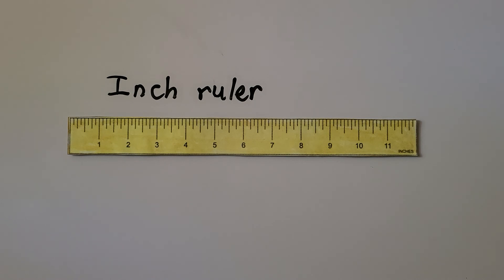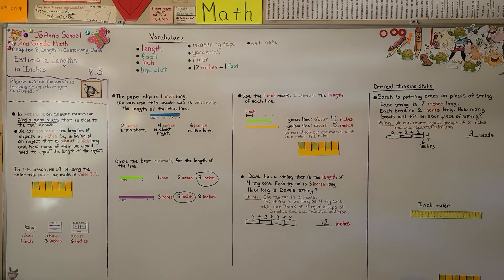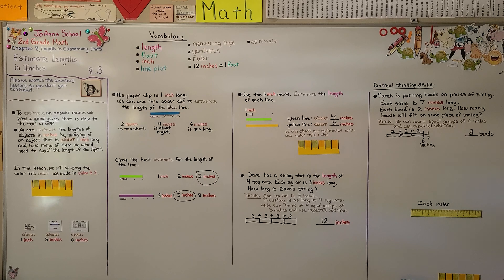In our next lesson, 8.4, we're going to be measuring objects with an inch ruler. So if you have one, get it ready for the next lesson. I hope you're doing well, and I hope you have a really good day. I hope you'll join me for next time. Bye.